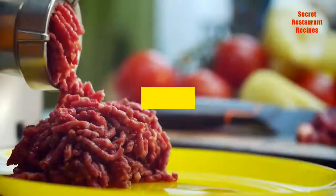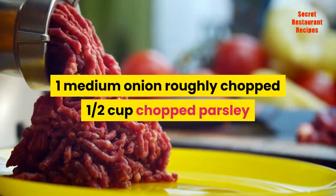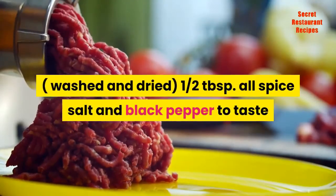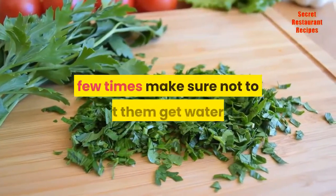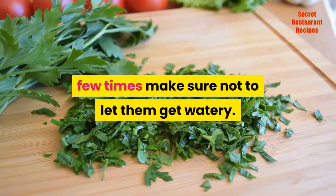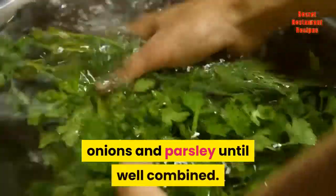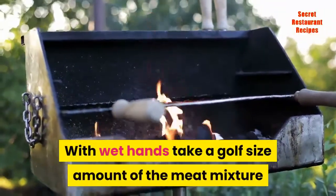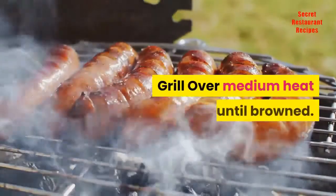For kafta: 1½ pounds finely ground beef, minced; one medium onion roughly chopped; ½ cup chopped parsley, washed and dried; ½ tablespoon allspice; salt and black pepper to taste. In a food processor, pulse onions and parsley a few times — make sure not to let them get watery. In a bowl, mix beef, salt, pepper, allspice, onions, and parsley until well combined. With wet hands, take a golf-ball-sized amount of the meat mixture and spread on the skewer while rotating your hand. Make sure to press the ends of the meat on the skewer. Grill over medium heat until browned.